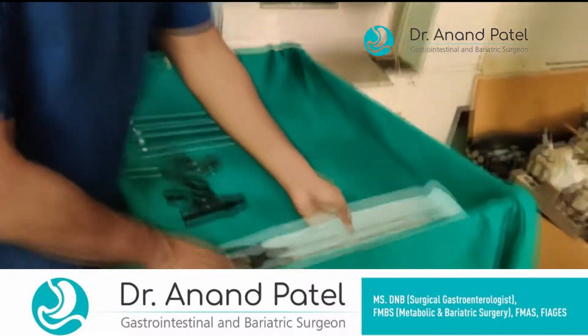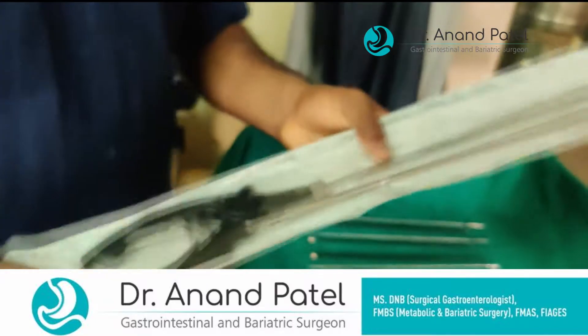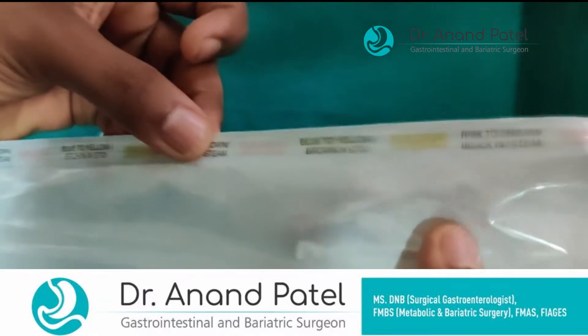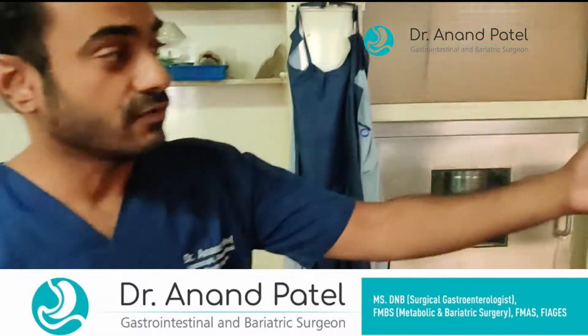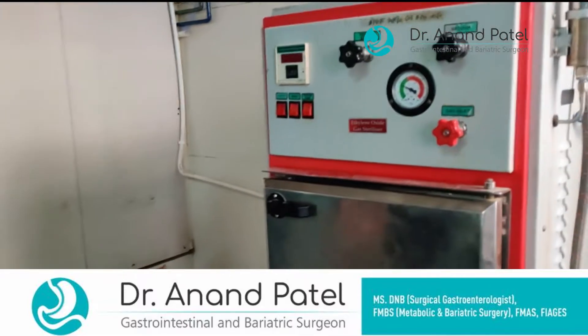Once the instruments are dried up, we assemble them for ETO sterilization, as we have fixed in this bag. That bag also has a sensitivity indicator showing how well it has been sterilized — so this is a marker for sterilization. Once this pack is prepared, we keep it in our ETO machine for at least seven to eight hours for full sterilization.